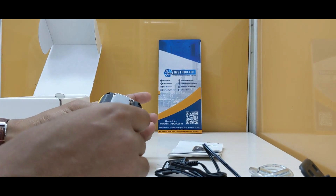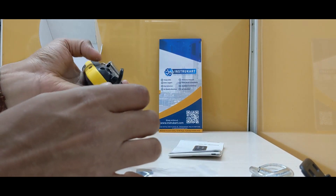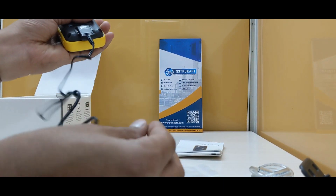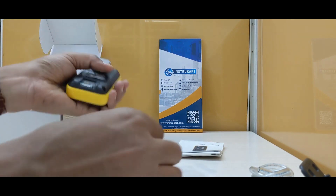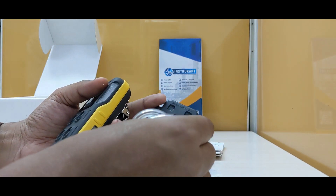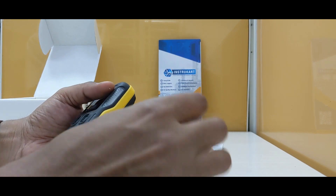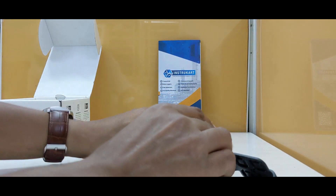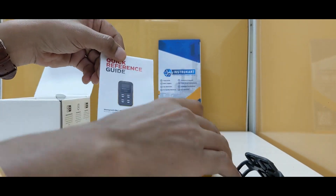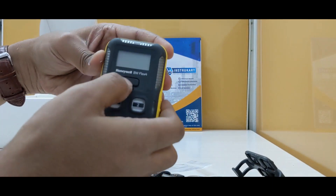There is an option to connect this instrument with this cable, and you can also perform calibration with the help of these utilities. There is also a quick reference guide which can help you configure this instrument for the set points.